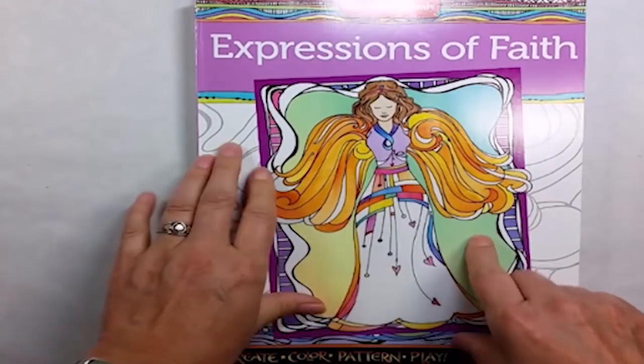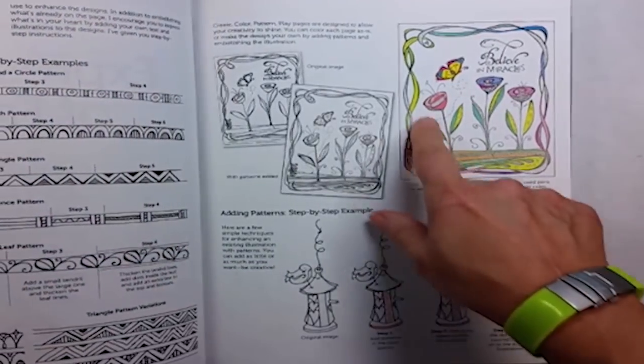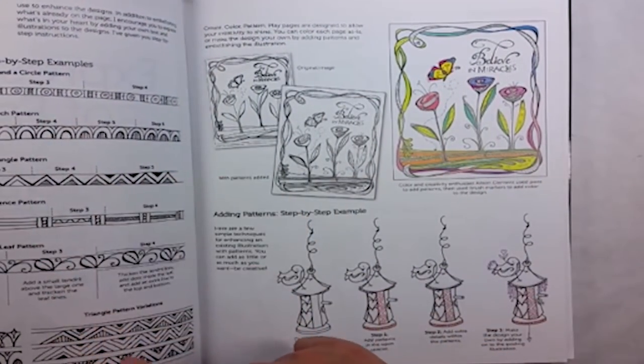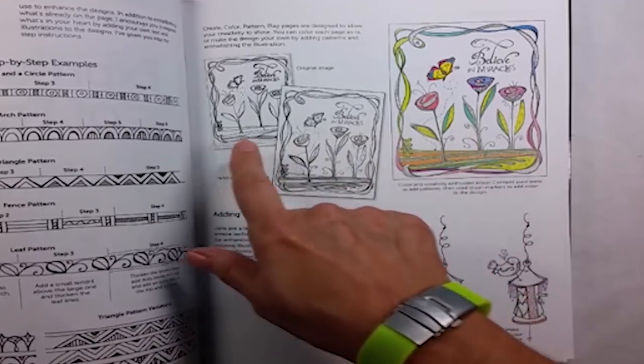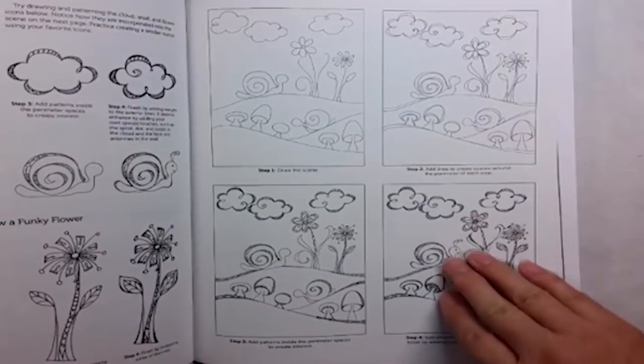I really am loving the Expressions of Faith book by Joanne Fink. She gives us examples of how to take her illustrations and add our own doodles and drawings to the pages to make it more personal to us.